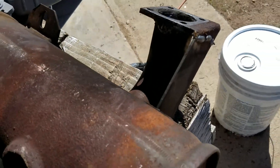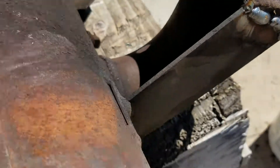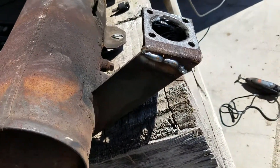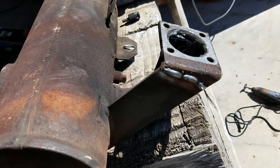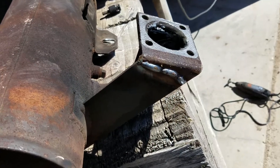Back to this thing again. I globed some weld on, as you can call it — I'm not a welder. I'd kind of like to learn a little bit of TIG welding. It would be interesting to try — aluminum, stainless steel, that type of thing. I don't claim to be a welder, but I can always learn.